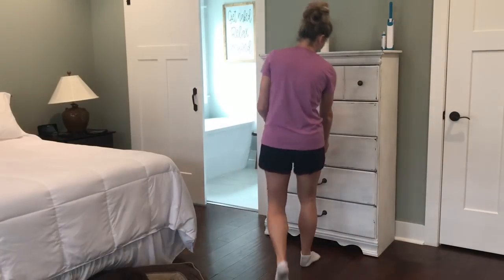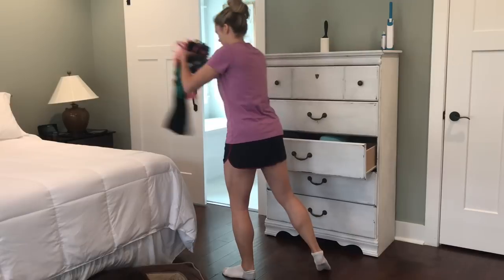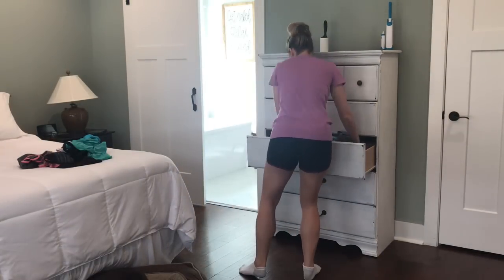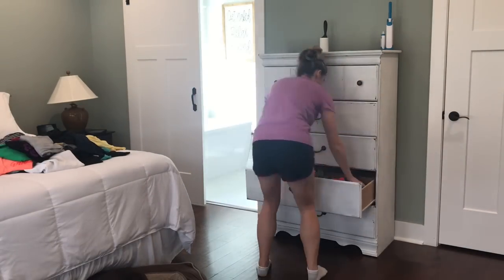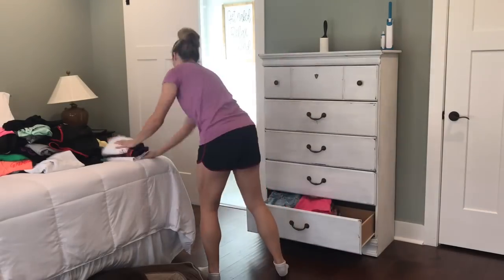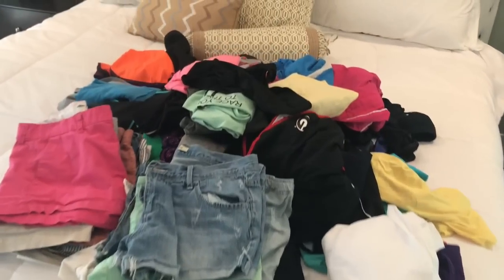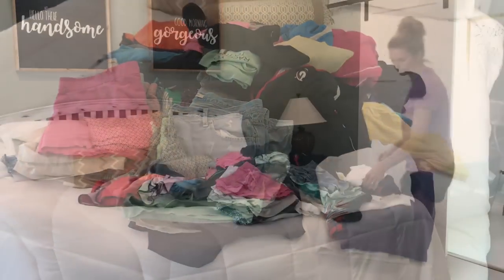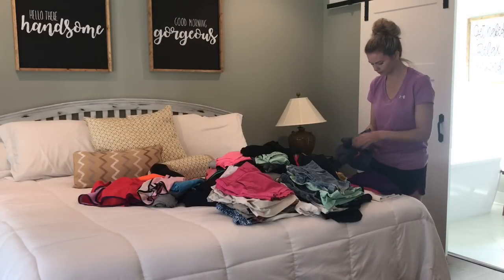I'm going to be starting with my chest of drawers first, and the first thing I'm going to do is just take everything out of the drawers. Any drawers that you see me not touch, those are my husband's — he has already done his drawers, so I don't have to mess with those. Next, I'm going through everything and deciding what I'm going to keep and what I'm going to donate.